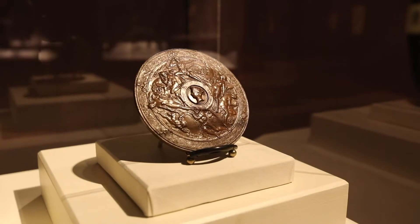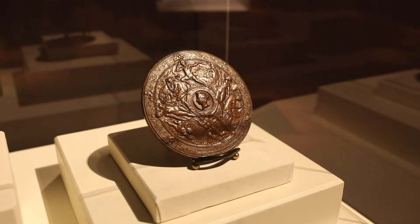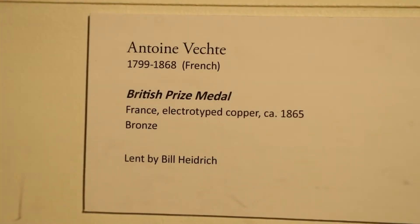Designed by Antoine Vecht, this involved a complicated process of fabrication — the electrotype.